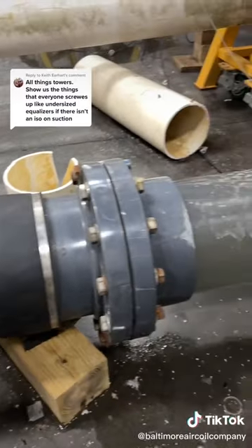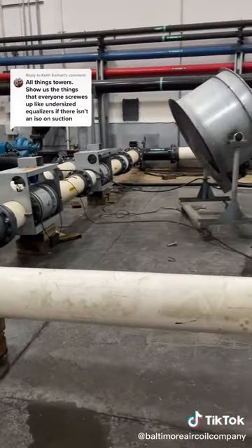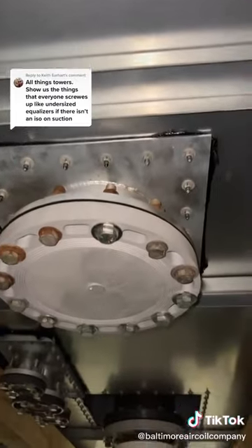So this is our supply line, this is our suction line, and this one with the blind flange is our equalizer line.